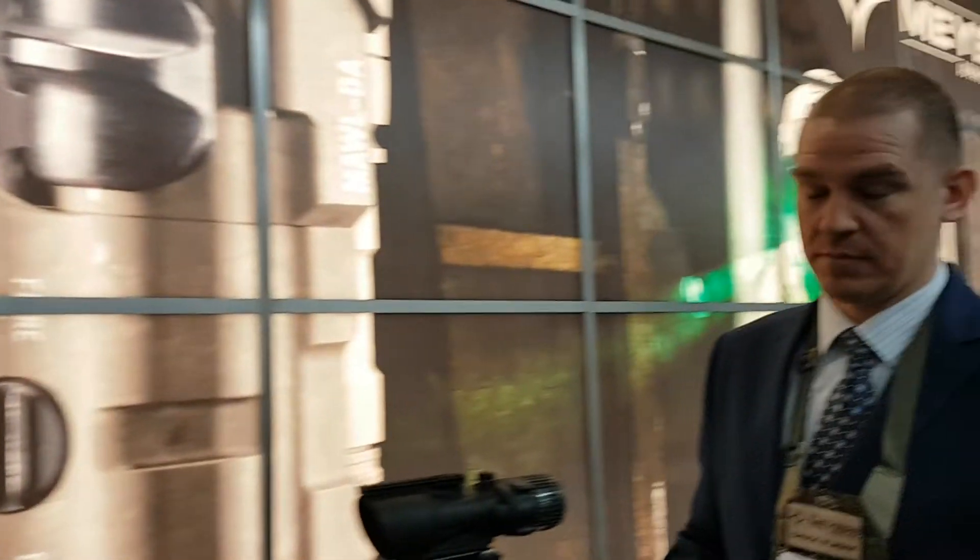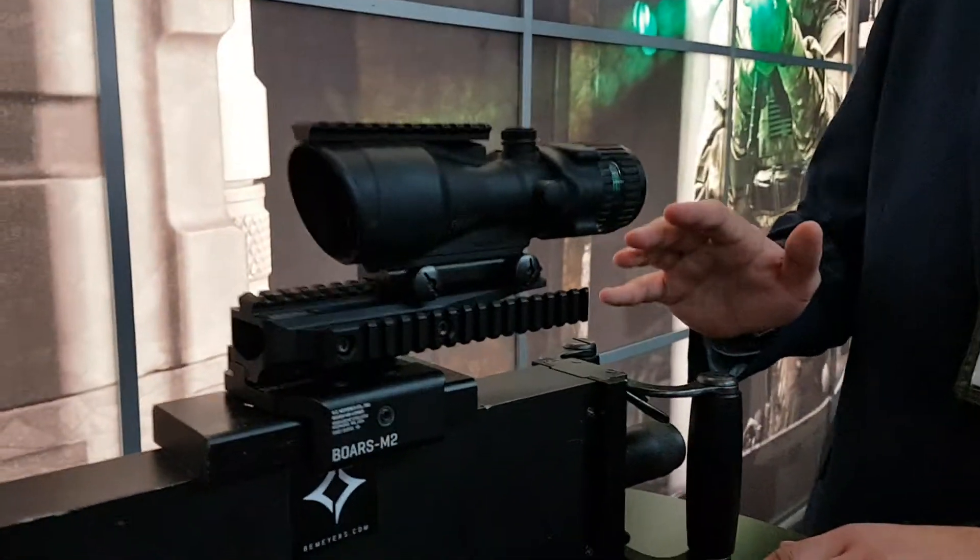We're at EnforceTech talking to B.E. Myers about the BOARS-M2. The BOARS-M2 is a two-piece modular design, quick-detach M2 machine gun optic mount.